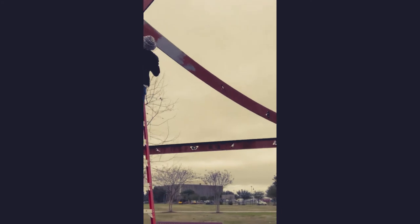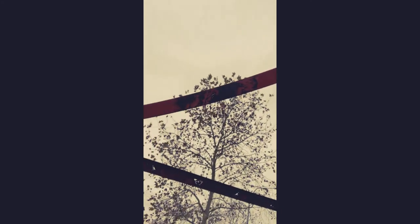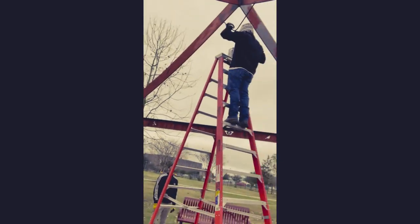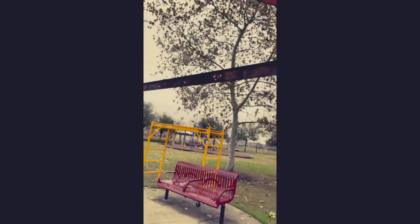Right here we're priming any raw wood or really heavily rusted areas — those are going to get primed. We've sanded already. We still need to continue sanding on some sections and chipping off some paint, but for the majority of the part we're on schedule. Tomorrow we'll put the top coat on and we will show you after pictures.